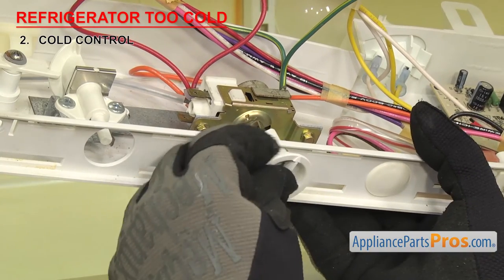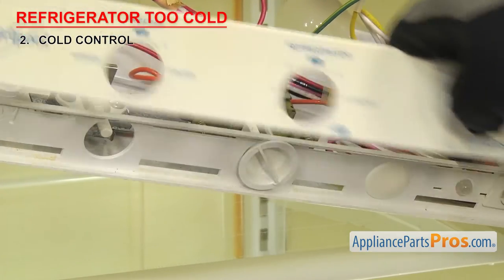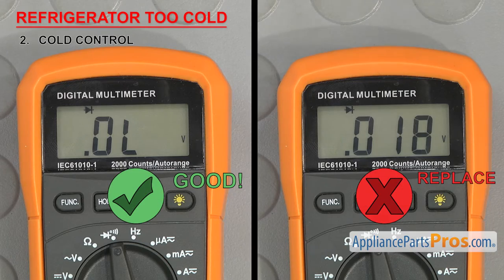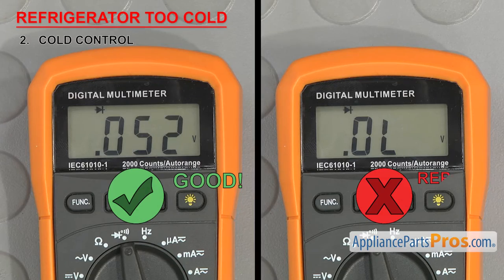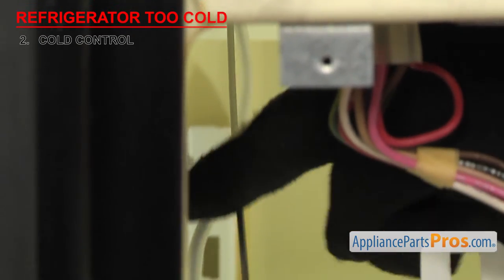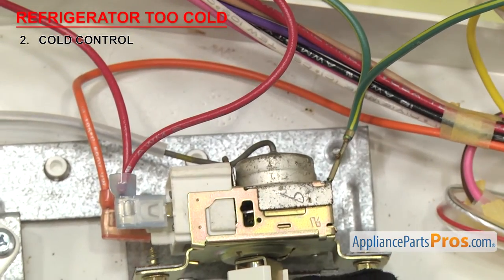You want to make sure the cold control is in the off position, then touch a probe to each terminal. It should not have continuity in the off position. Then turn the control on — it should have continuity when you have it in the on position. If the control fails the continuity test, it will have to be replaced. The last part of the control to check is the sensor bulb. Over time, they can rub against something or just fail and start leaking. If you see any damage or indications of oily residue along the bulb or where it mounts to the body of the control, then it will have to be replaced.